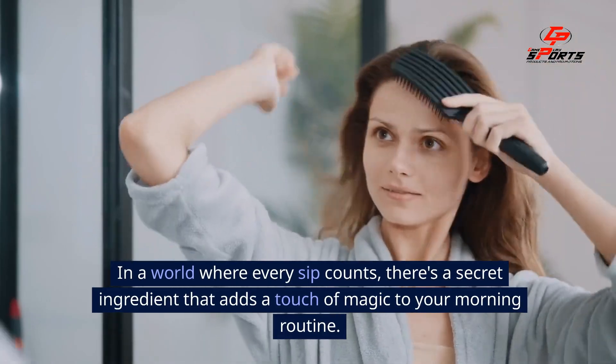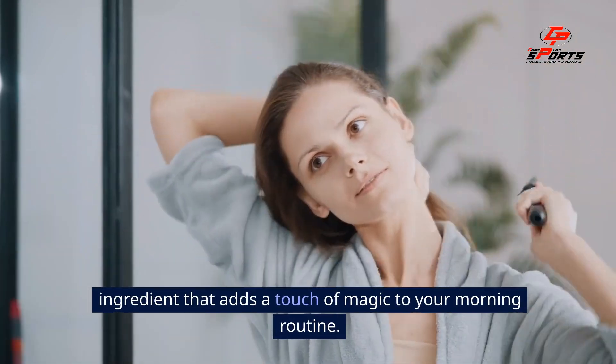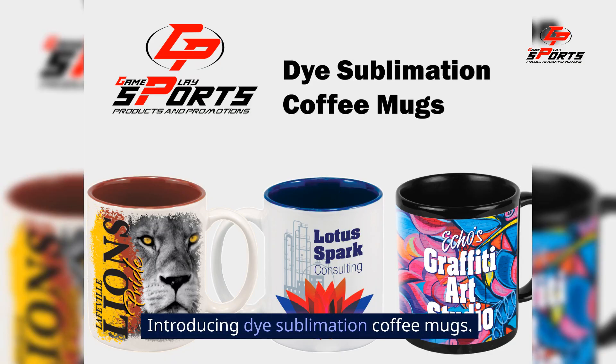In a world where every sip counts, there's a secret ingredient that adds a touch of magic to your morning routine. Introducing dye sublimation coffee mugs.